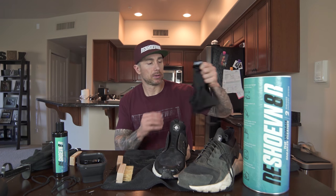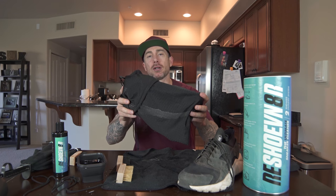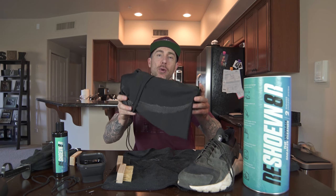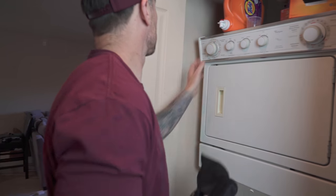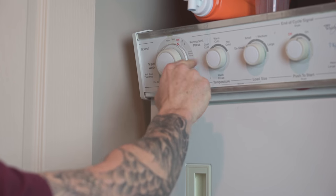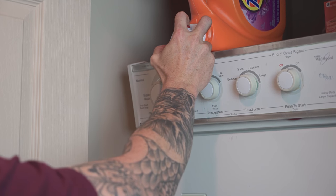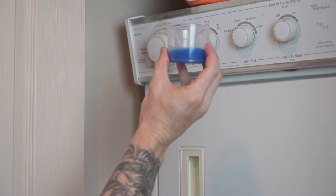Now that that's done, the last step in this process is to put these in the sneaker laundry bag and put them in the washing machine. We're gonna set it to a short cycle — about 10 minutes or so — cold water, small load, and a small amount of detergent.